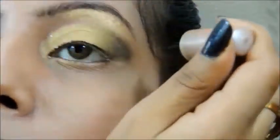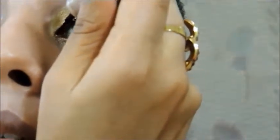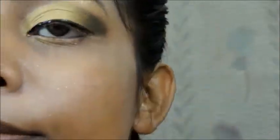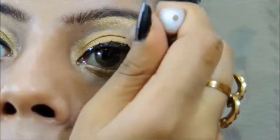Now we line our eyes. I'm taking this Lakme eyeliner. Aishwarya does not have any cat eyeliner or winged eyeliner in this look — she has a very thin eyeliner which stops right there.